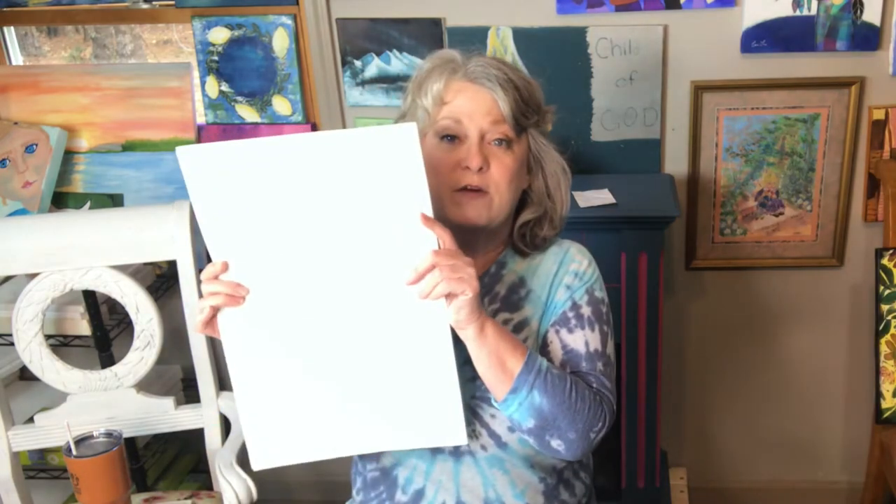Furniture Painting 101, Episode 3: Prep and Tools of the Trade. I have a good bit to go over here so we're going to get started. I don't want to take too much of your time but I do want to share as much information with I can.